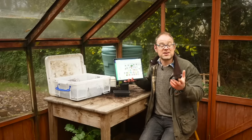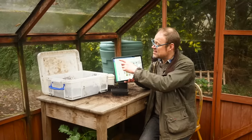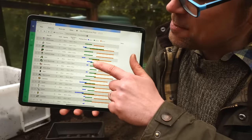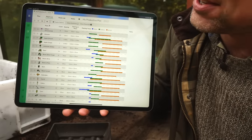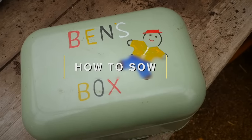Our garden planner can also help. It uses data from your nearest weather station to calculate the exact planting and sowing dates for crops in your plan. The blue bars indicate the best time for sowing indoors, while the green bars indicate the best time for sowing or planting outdoors. So let's finally get on and sow some seeds.